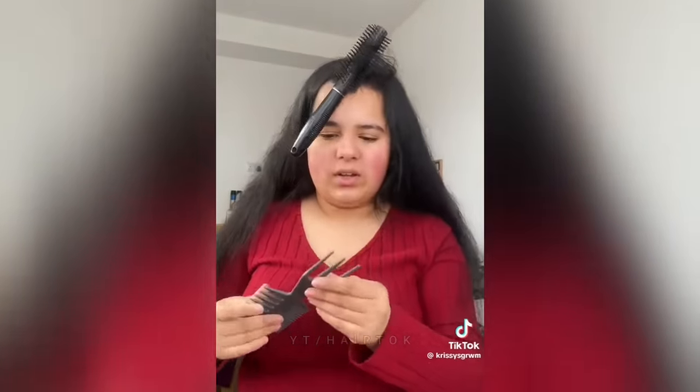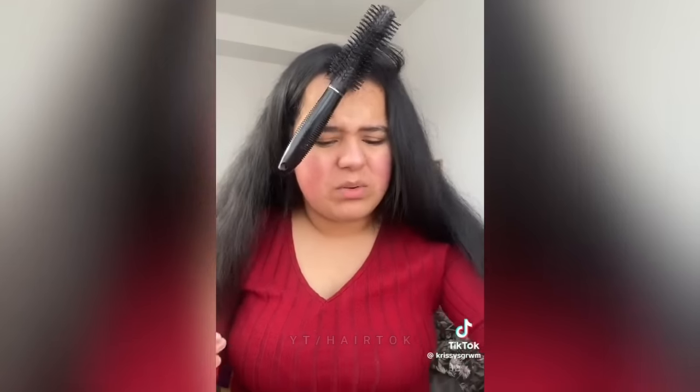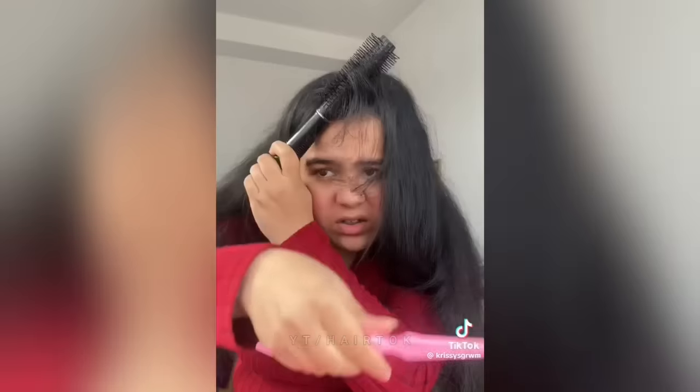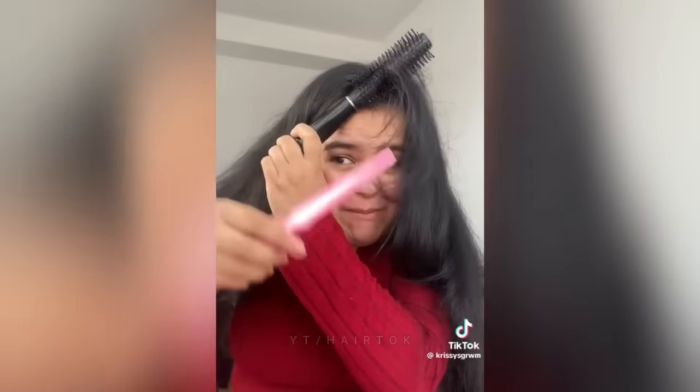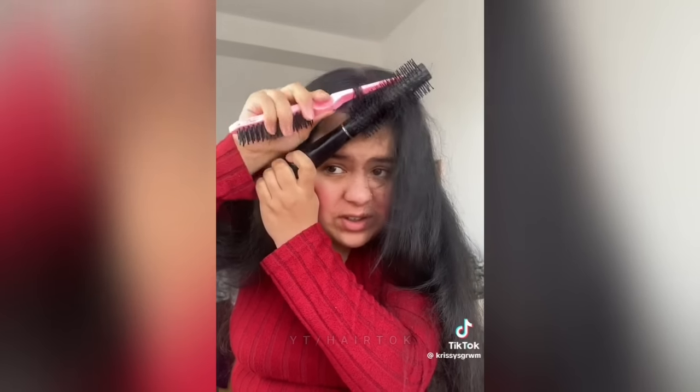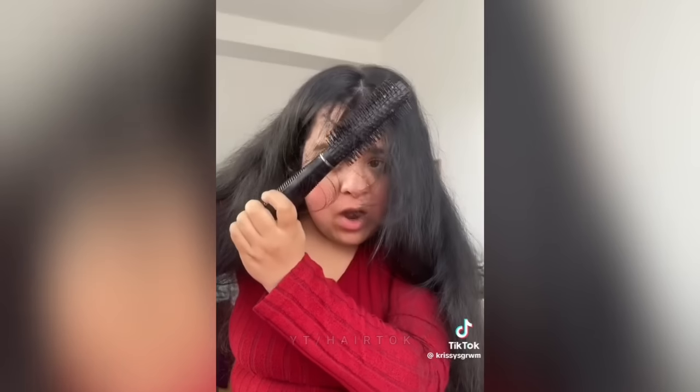Okay, the YouTube video said I needed a rattail comb, but I had one and I don't know where it went. So I don't know if this will work — this won't work. Okay, maybe I can use this one. Oh wait — mama, it's coming out! Oh happy days, please come out, please!